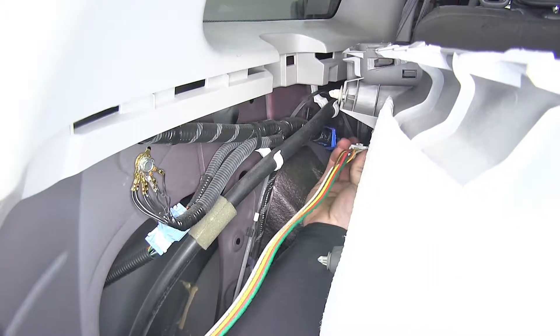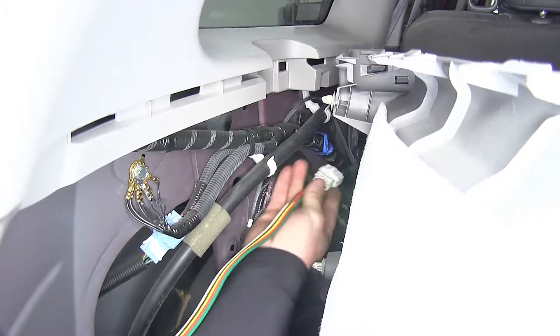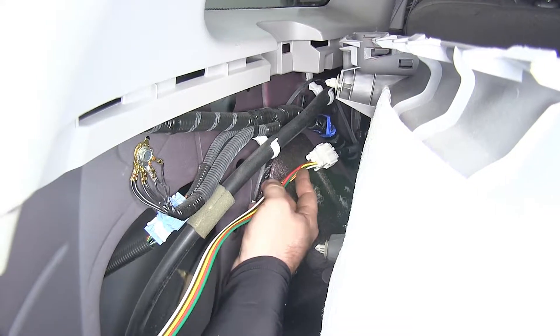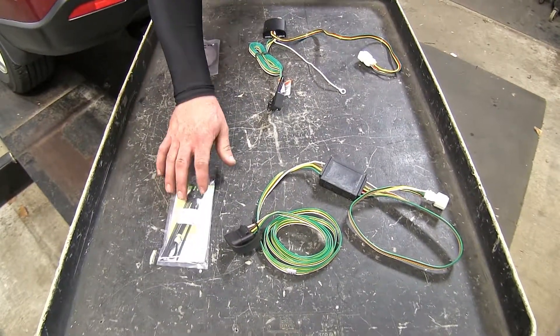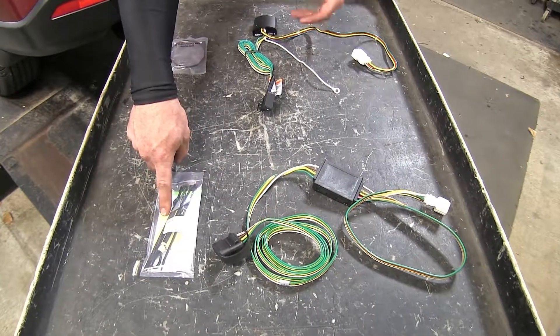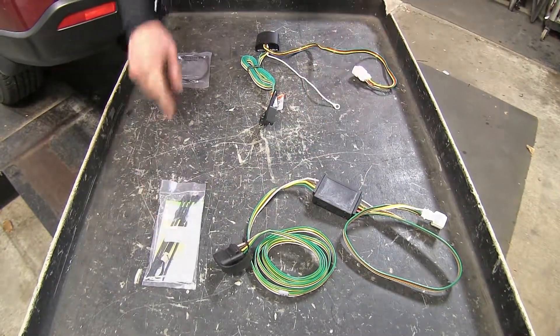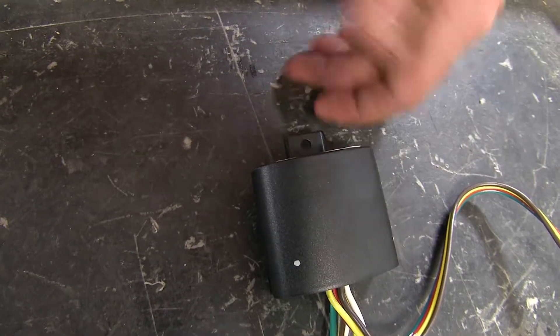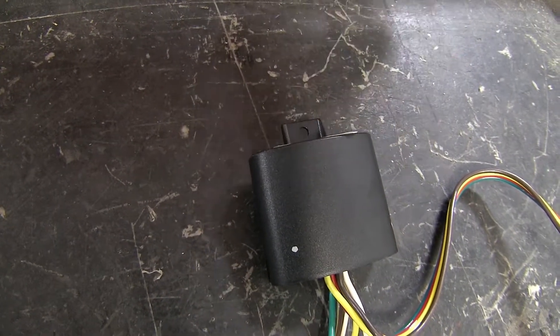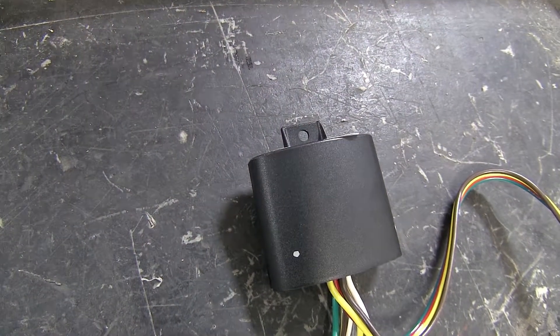Both wiring harnesses install on the interior of the CR-V and both come with the hardware necessary for installation. The Curt comes with double-sided sticky tape to secure the box to the vehicle, and the Takoncha comes with an extra self-tapping screw to mount it through the hole molded into the converter box.